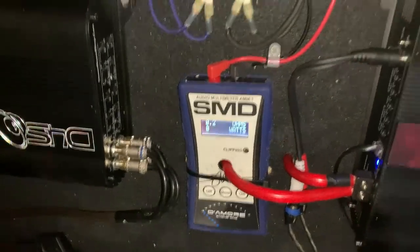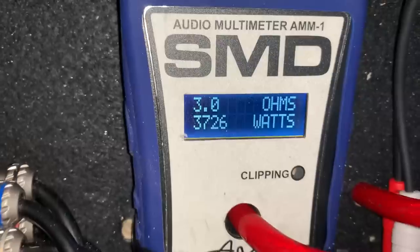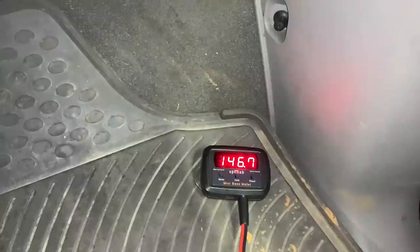At 45 hertz, the ohms were going really high so we clipped pretty early — we were only able to dyno 3,726 watts, but we got almost a 147, specifically a 146.7. Not a bad score. There are things we could do to increase this — the box is a little on the small side, at most about 2 cubic feet per sub. If we could get up to like 2.5 or a little above that, we'd probably do better on the meter.